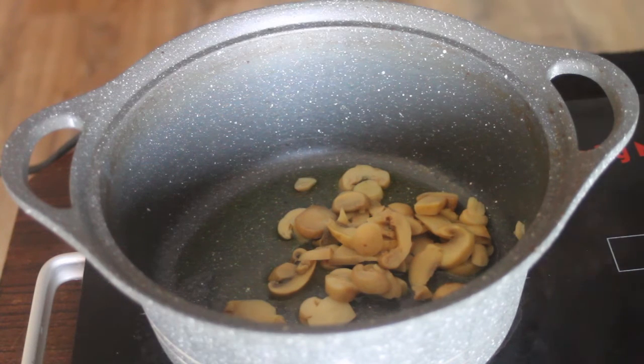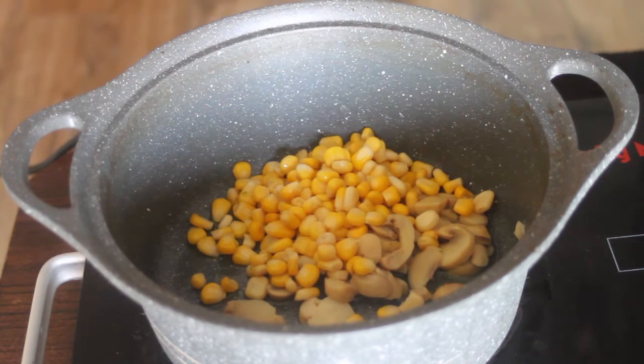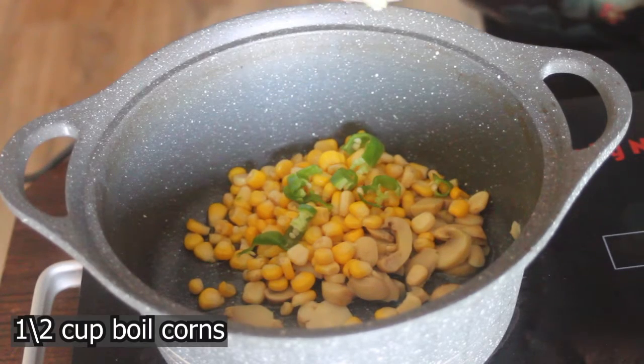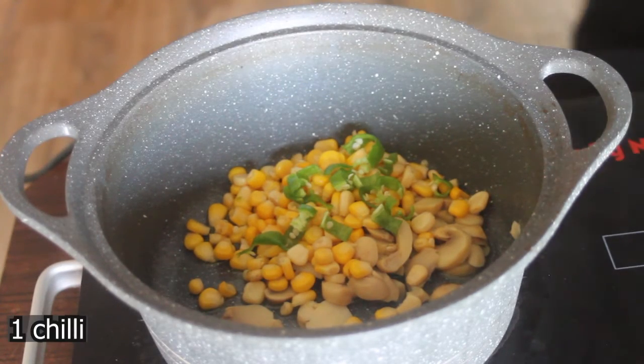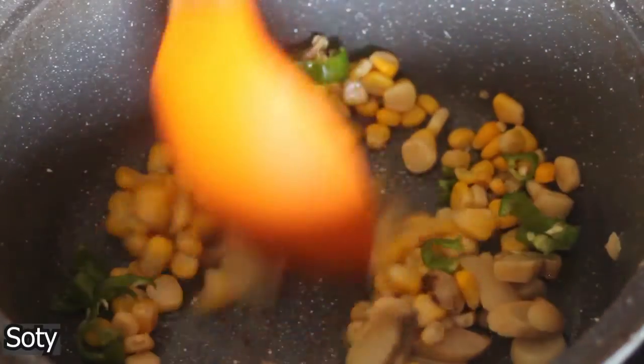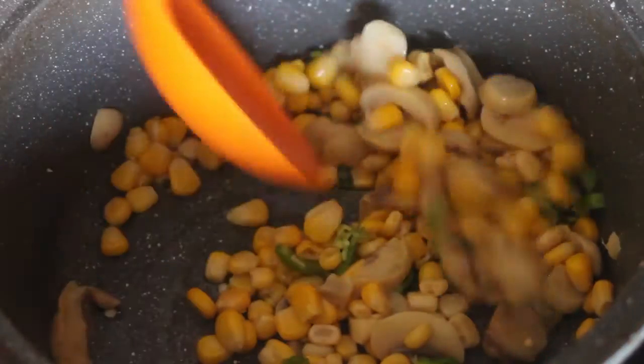I will add almost half a cup of mushrooms. If you don't have mushrooms, it is totally optional. I added half a cup of boiled corn, and I added one chili, which was big size. If the chili is small, you can add two. I will add all the ingredients to it.